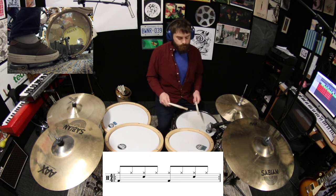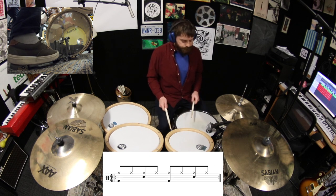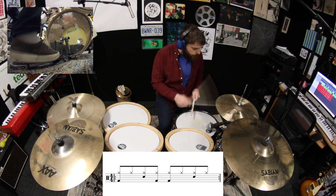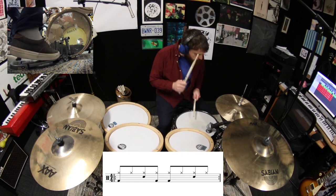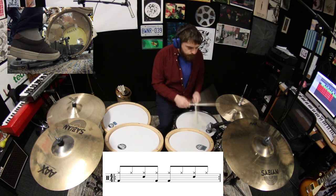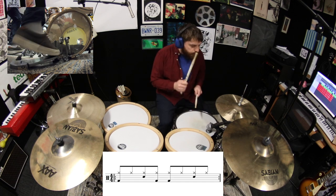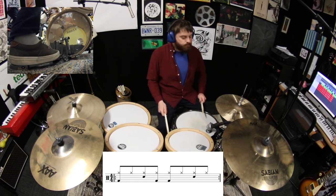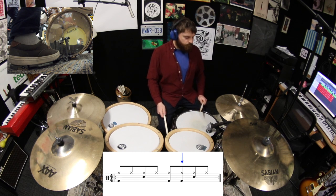Let's start by adding a kick drum stroke to the and of two. Now move that kick drum from the and of two to the and of three.